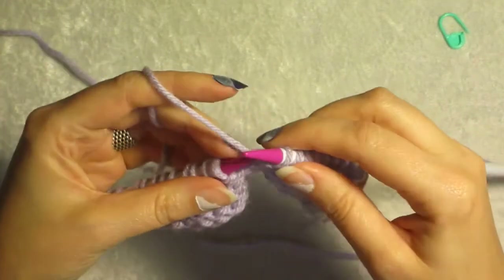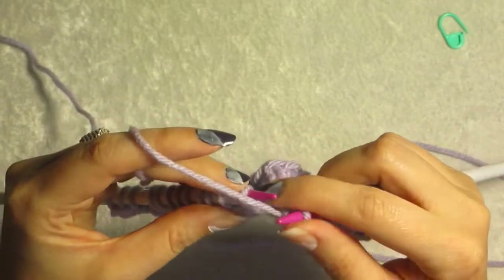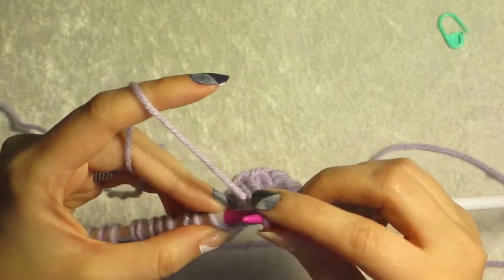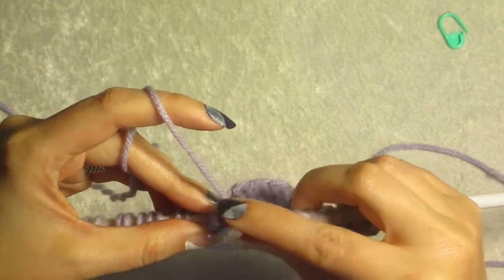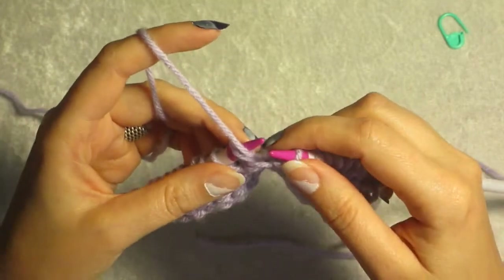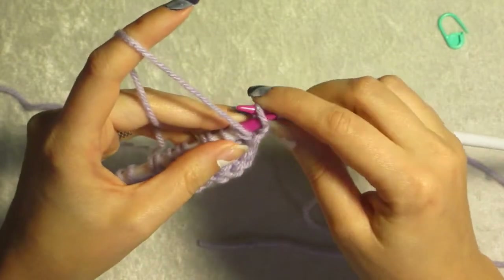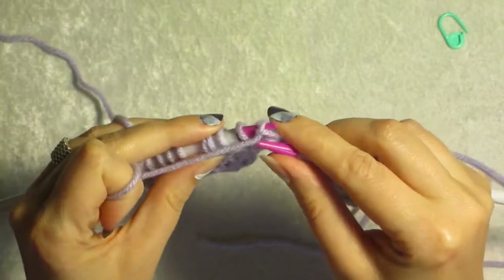We brought the yarn around to the front. We slip it, bring it around to the front, slip it back on the needle. And then we bring the yarn around back and purl our way back.